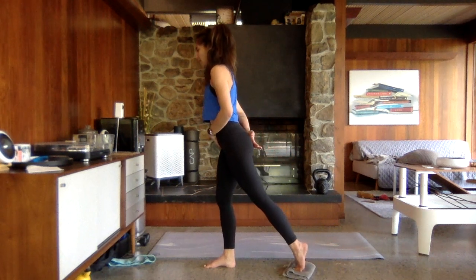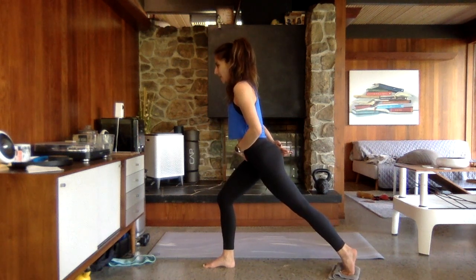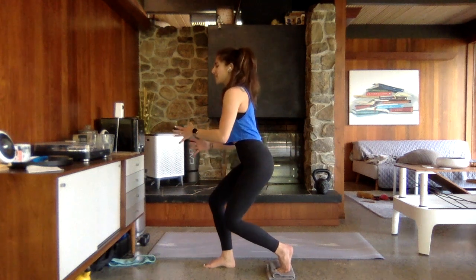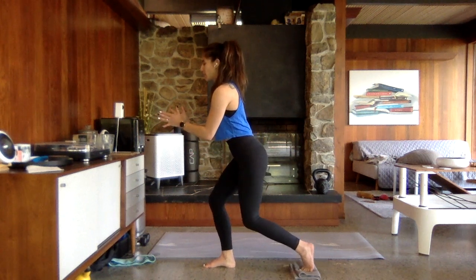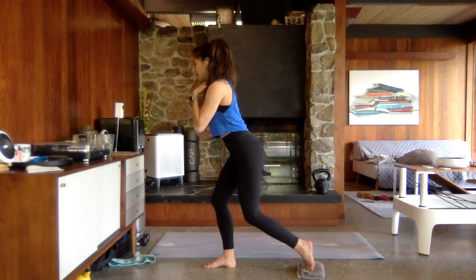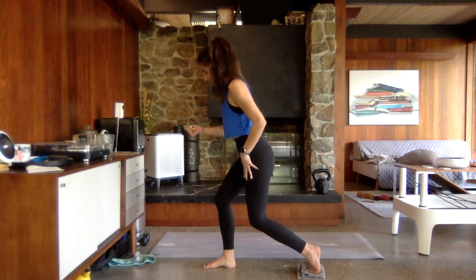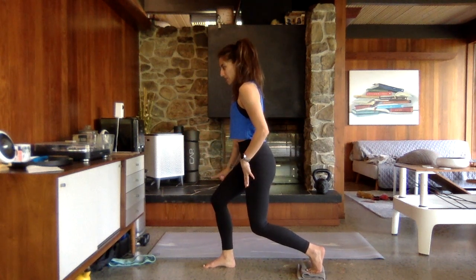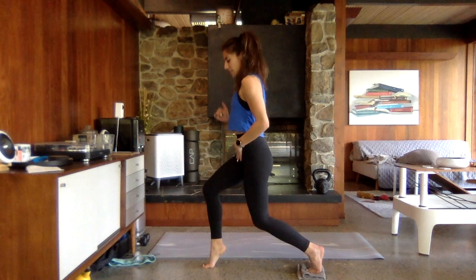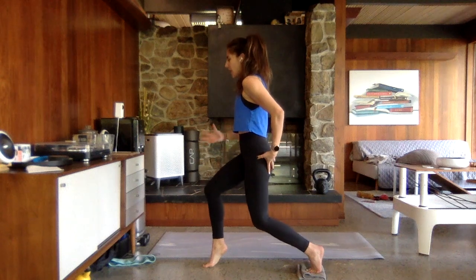Hold it down nice and low. Picking up that back heel, bend that left knee in and out — just gliding that back leg in and out. Sit low on that right side, squeeze your inner thighs. Hold that left knee in. Sink down a little lower, lift up that right heel, balance here, squeeze the inner thighs, and pulse your body down an inch, up an inch. Lifting up, squeezing through those inner thighs, squeeze that left glute — lots of balance here. You have that single leg squat coming — keep that slider.